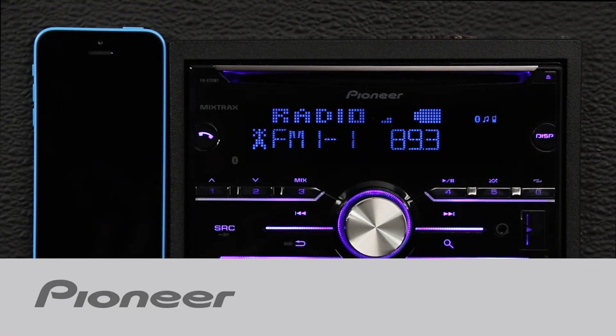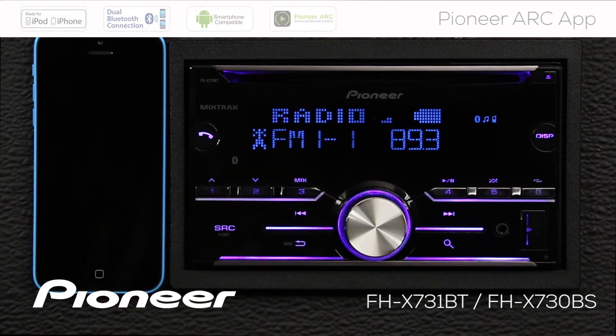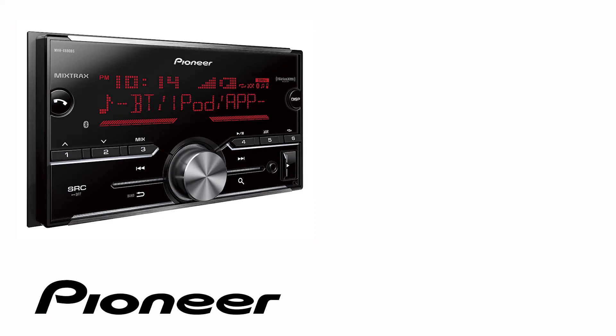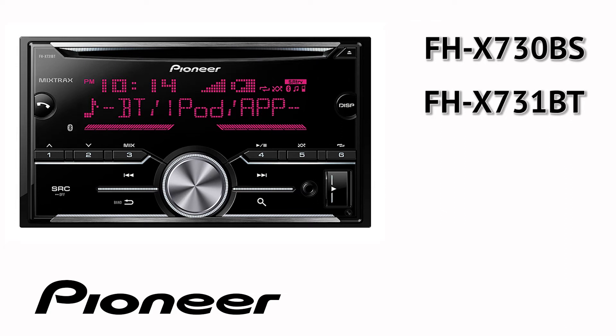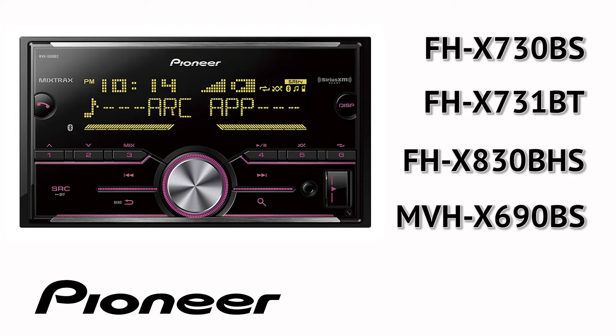In this video, we're going to check out Pioneer's ARC app, or Advanced Remote Control App, for operating your FHX 731BT from your iPhone. Even though your particular in-dash receiver may or may not have a CD slot across the top, the on-screen and button operation is identical for the following Pioneer models: FHX 730BS, FHX 731BT, FHX 830BHS, and MBHX 690BS.